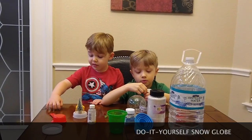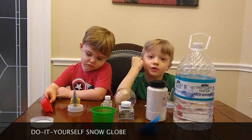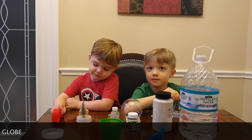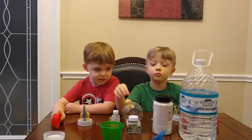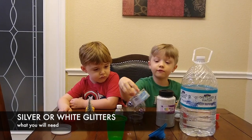We're making a snow globe today! Are you guys excited? Because I am! We're gonna make a snow globe — this one is the white glitter that looks like snow.